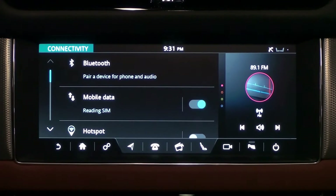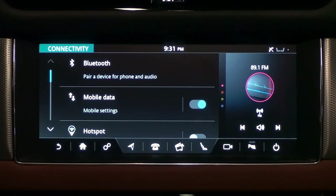The SIM card must be one used for mobile phones. A tablet SIM is not recognized by the vehicle.